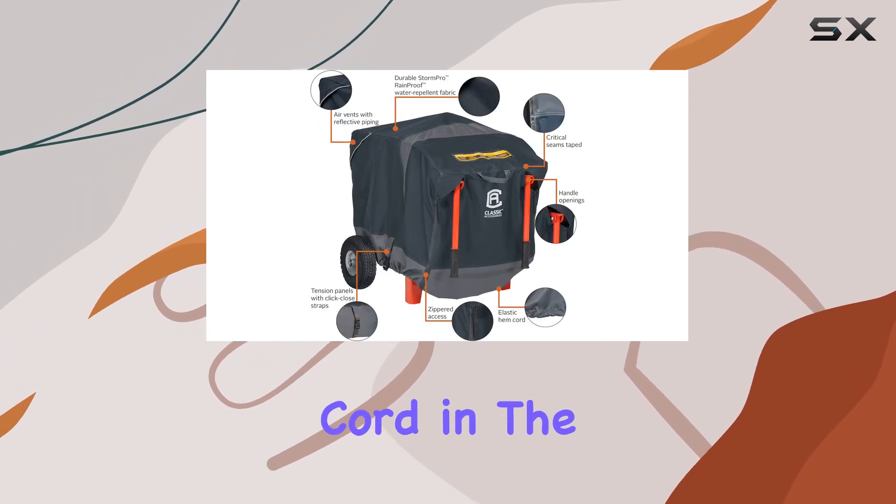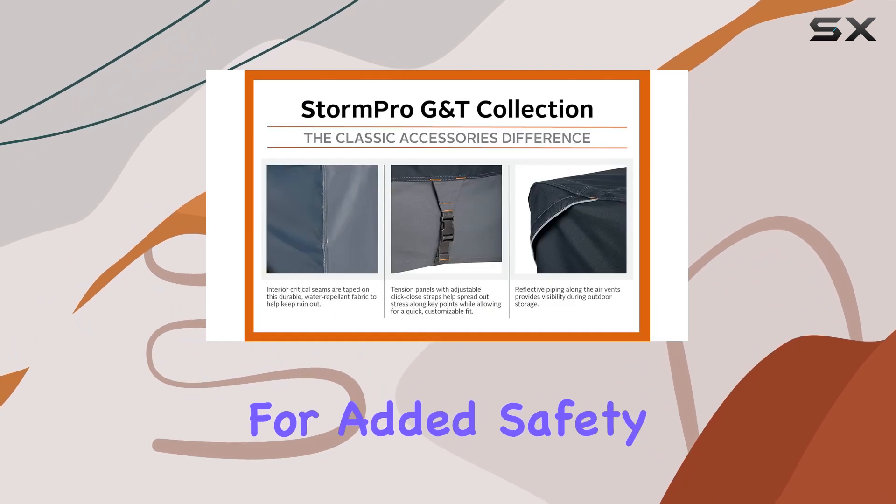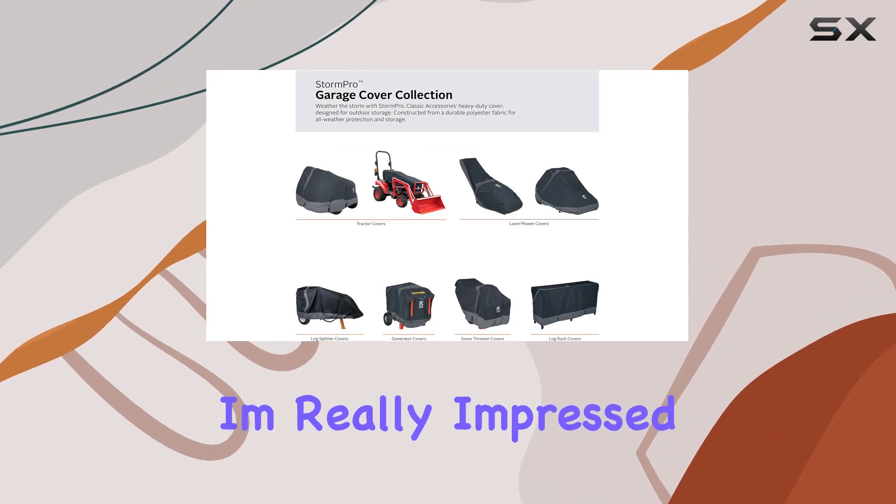Installation is a breeze thanks to the elastic hem cord in the bottom hem, giving you a custom-like fit without any hassle. And for added safety, there's reflective piping on the air vents for better visibility at night.